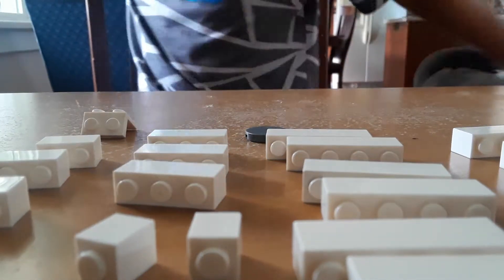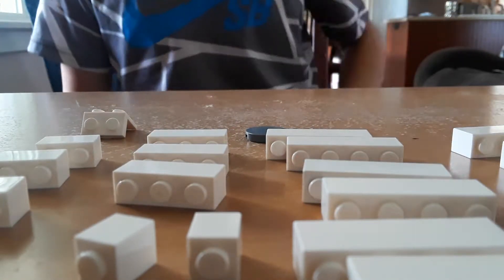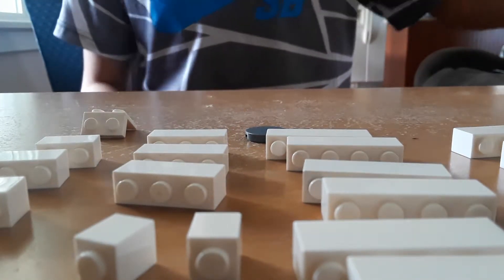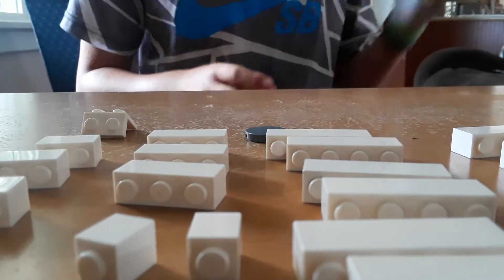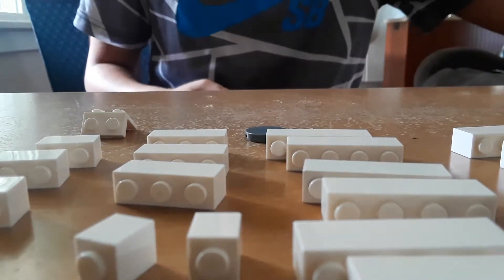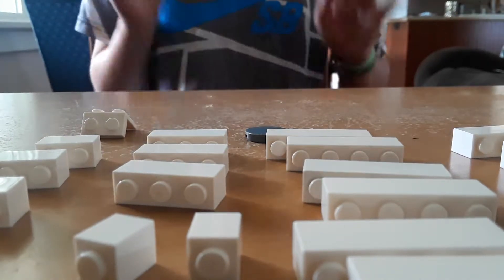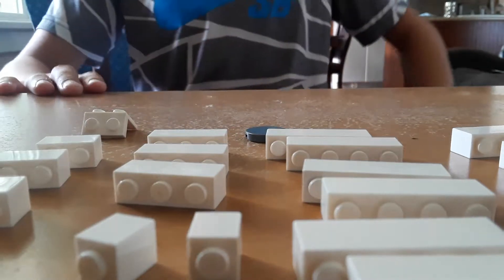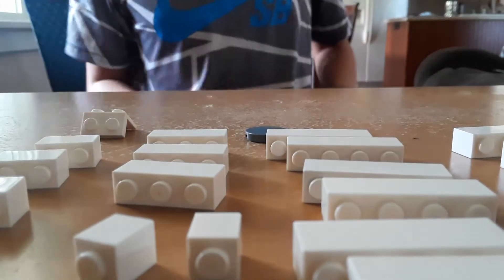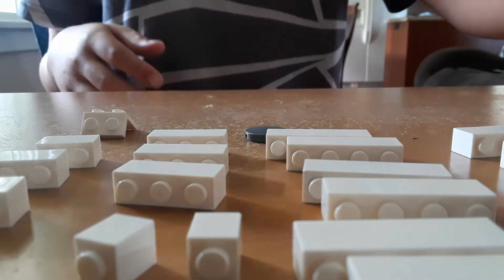Hey guys, I'm back. Today I'm back at it again with another tutorial. I'm gonna be showing you guys how to make a Lego phone. I should have kept it apart to show you guys but I just realized I took it apart. It's pretty good, I promise you guys you won't regret this. If you guys really want to know what it looks like, just skip towards the end.